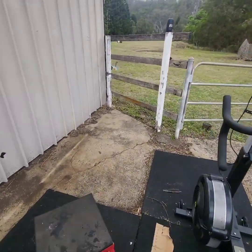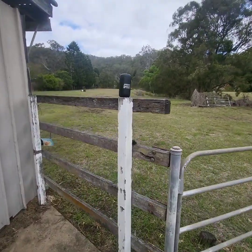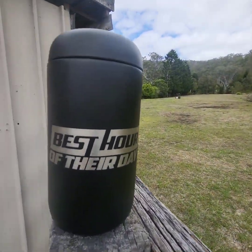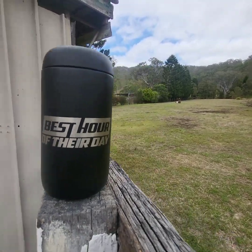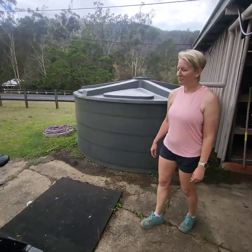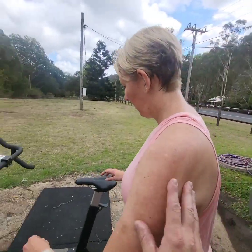We thought we were going to do five rounds but we are in so much pain — and that's because it is the best hour of the day. In actual fact, it wasn't an hour, it was less than ten minutes. Let's go, baby!